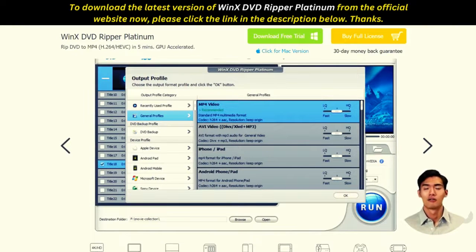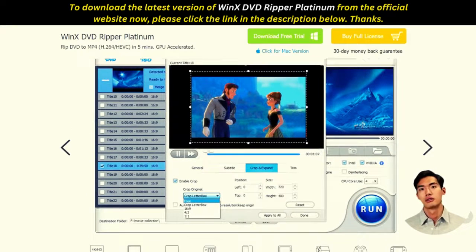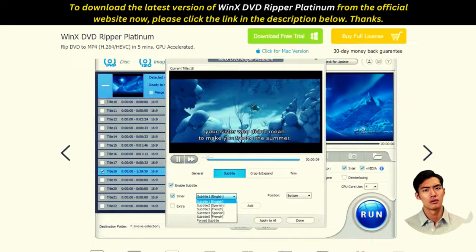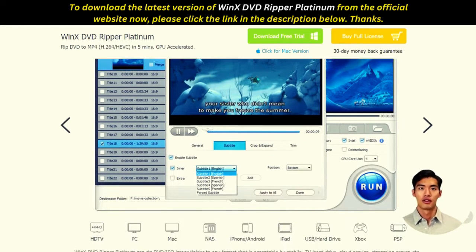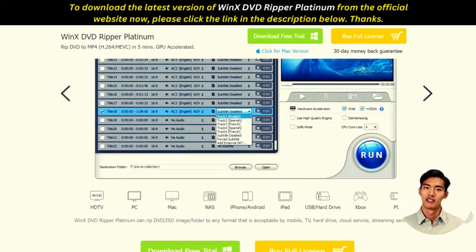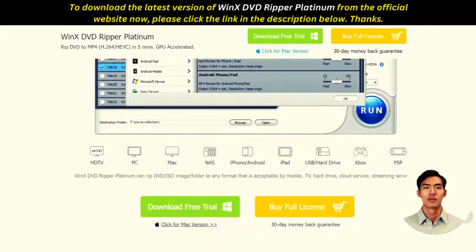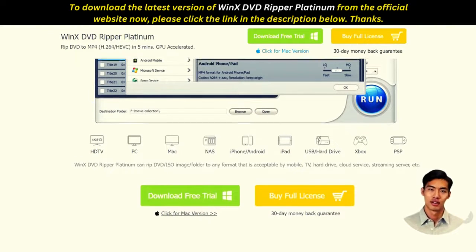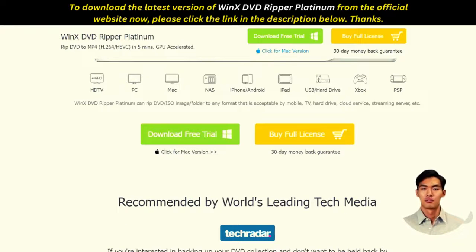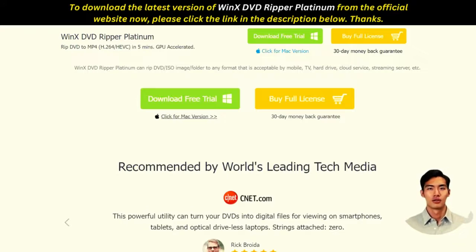In addition to its main function of ripping DVDs into different formats, Winx also has several other features that make it stand out from the rest. Whether you're a beginner or a seasoned pro in digital media conversion technology, Winx will have something for everyone. Try it today and see how this powerful program can help take your videos to the next level. To download the latest version of Winx DVD Ripper Platinum from the official website, please click the link in the description below.